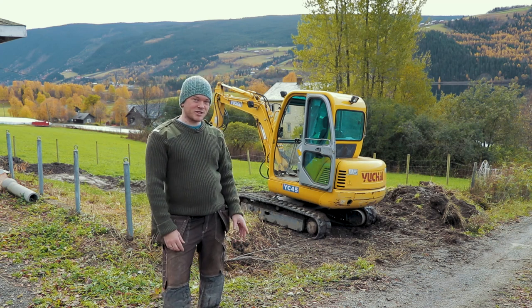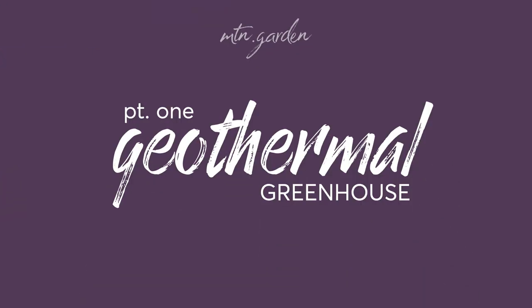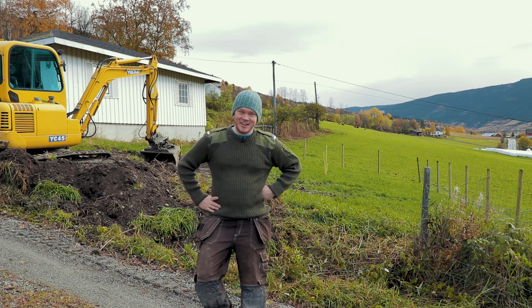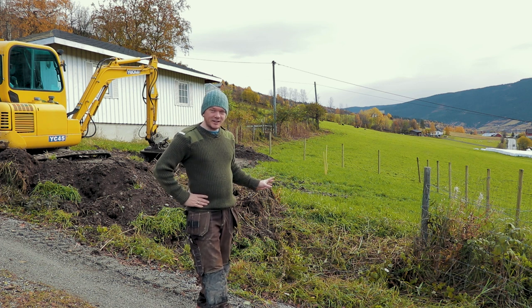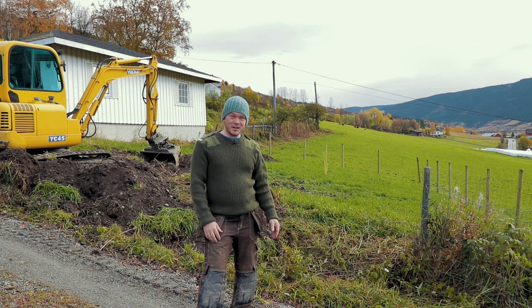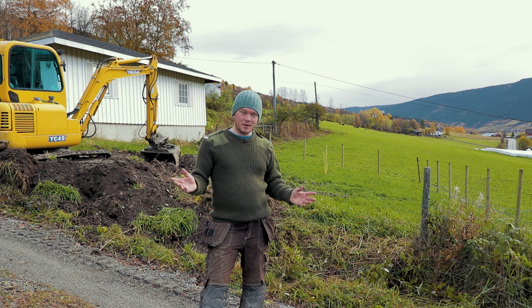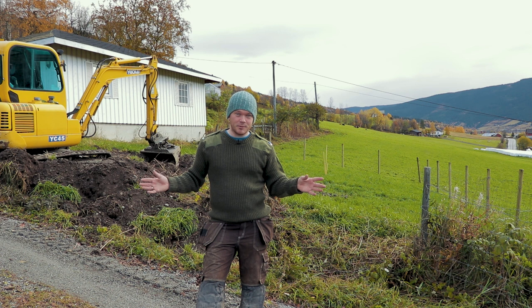Today we are starting work on the foundation for the big greenhouse. I have a little bit of a cold, but I'm going to start doing the digging today and I really wanted to bring you along because this is something I've been waiting for almost the whole season. This is not going to be a super exciting episode — I'm going to be filming once I've started digging the whole thing and it looks like something worthwhile.